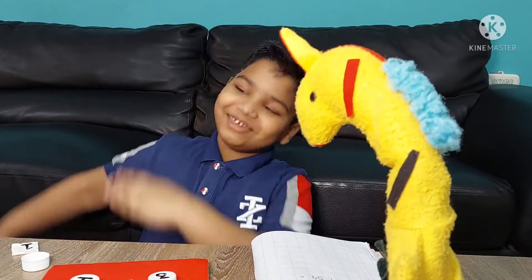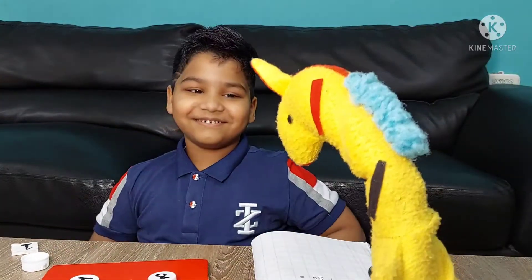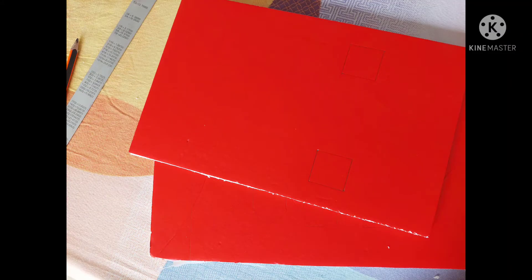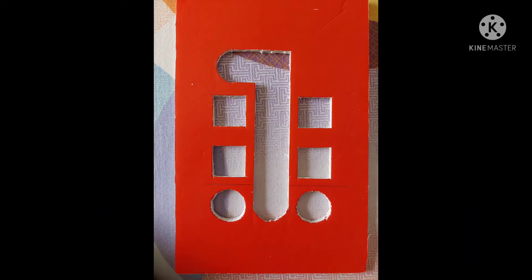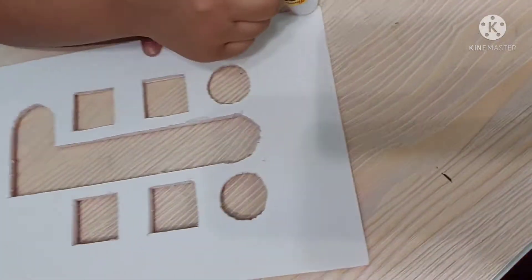Okay, here we go. Take 2 rectangular equal pieces of foam board — you can use cardboard, but here I am using foam board. Now draw it like that. Cut it with the cutter — take your parents' help. Now glue both the pieces together.